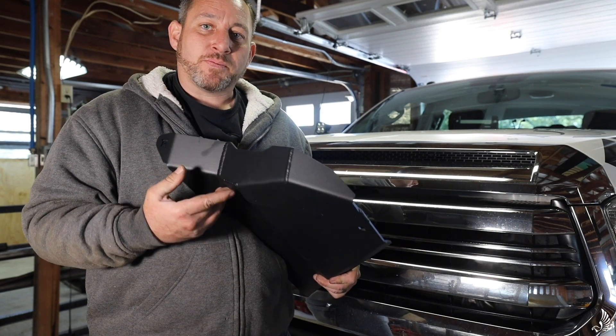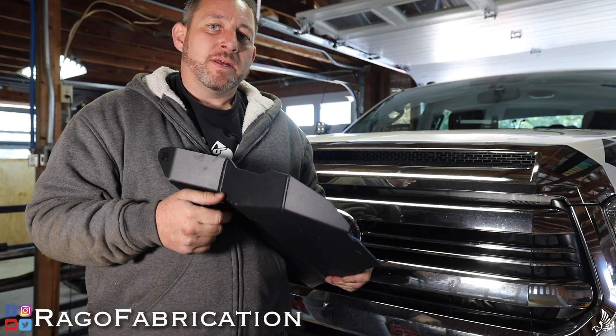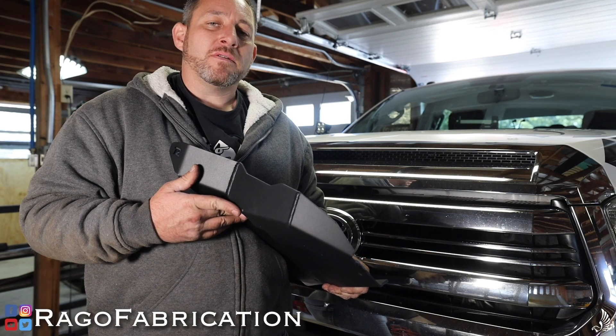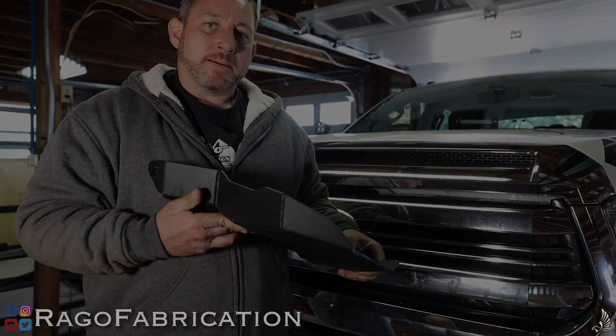You can get this product at regofabrication.com. Look us up on Instagram and Facebook at regofabrication, and follow us on our Facebook group, Rego Cool Kids Club. Thanks again and I'll see you next time.